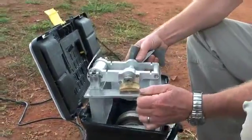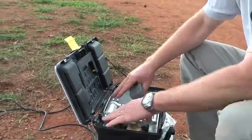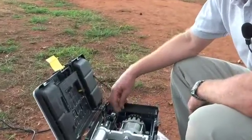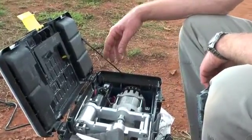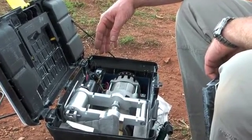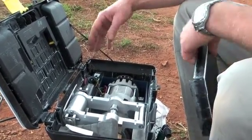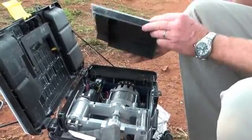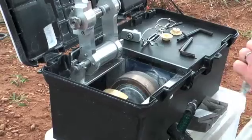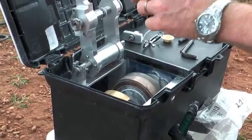Next to the wheels we have a cover which protects a little motor. This motor is taken out of a tile cutting machine and it's ideal for this job. It's 650 watts and it produces just about the right amount of power that we need. The cover protects it from the water that we use during the glazing process.